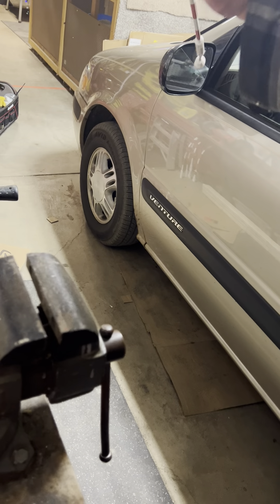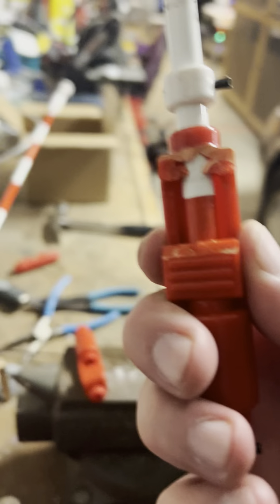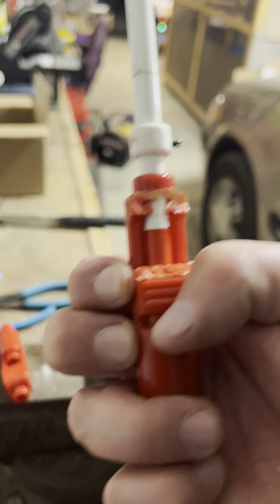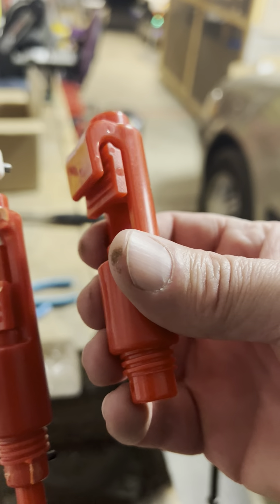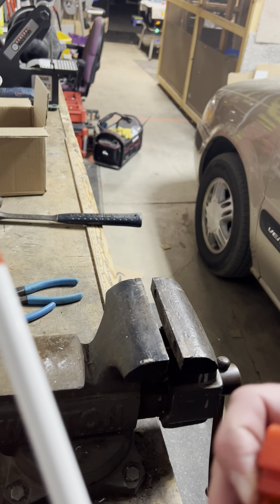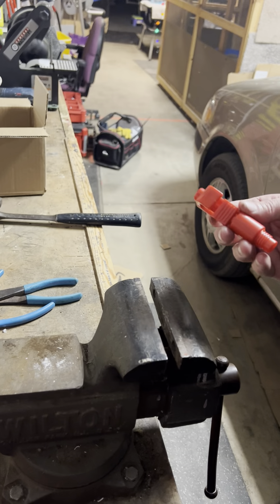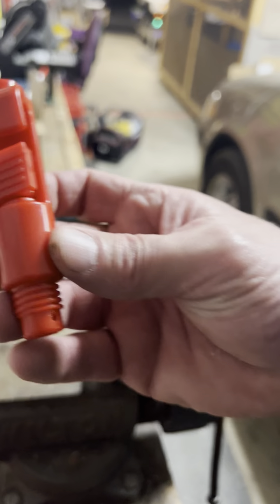Have you ever had an antenna where the top cable part — this part here that grabs the cable — breaks off? Instead of having to buy a whole pair of antennas for like 90 or 100 bucks, you can buy just these replacement parts.